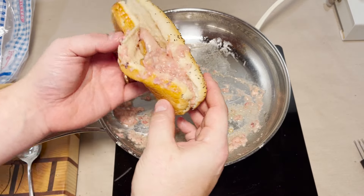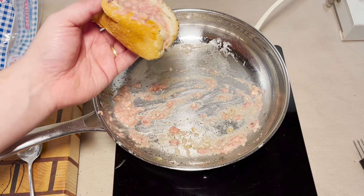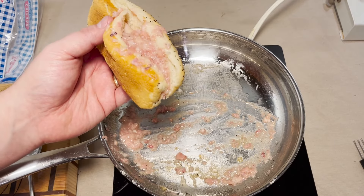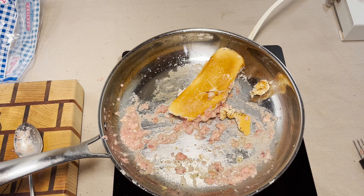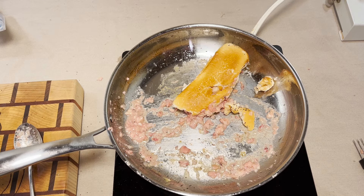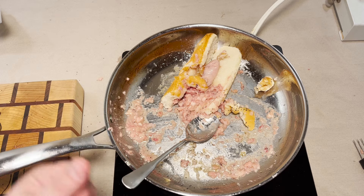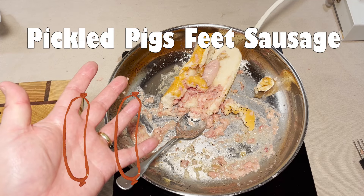We screwed the pooch on this one. Let's finish up with a bite and see how it is. Even worse — it's even worse when it's hot. It's got the consistency of throw up, the taste of expired meat, and it smells like cheese. Even if this wasn't disqualified it would still be a zero out of five, but as it stands we're gonna have to give this sausage a disqualified.